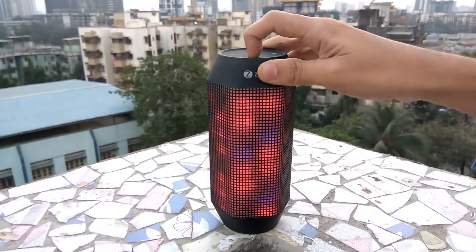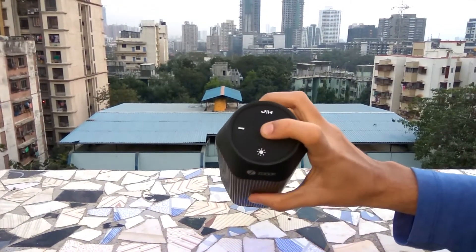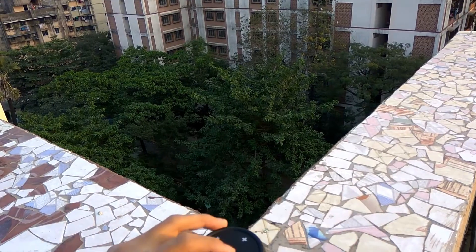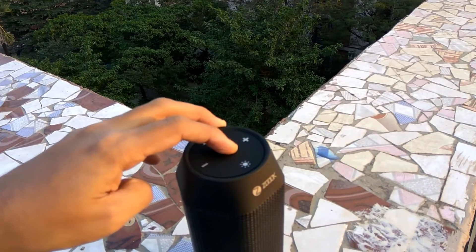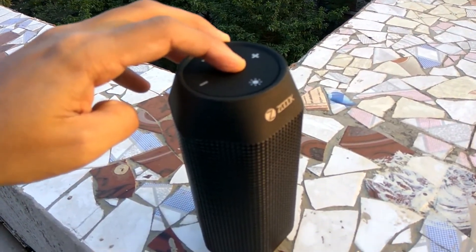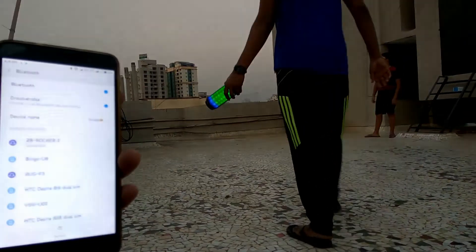Speaking of the LED lights, there are 6 patterns which can be set by pressing the lights button. Let's turn on the speaker by pressing and holding the center power button. Connecting a device to the speaker is very easy. The company claims 10 hours of battery life, but during testing we found the battery lasts about 7 hours playing songs continuously.